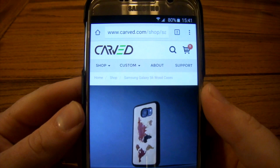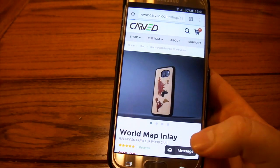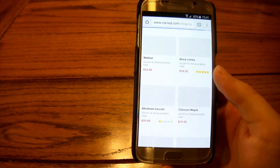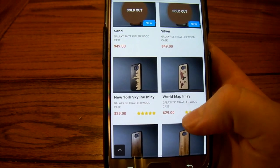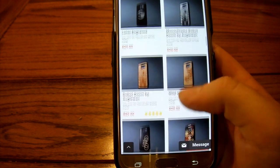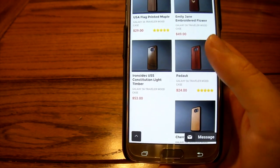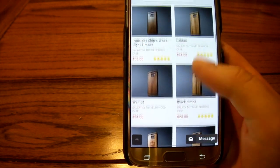Let's head over to the website to find out a little bit about this. If you go to Carved.com, you'll see they have all sorts of cases for iPhone and a lot of the major Android products. They've got some really good-looking stuff for the S6 and other devices — lots of really beautiful-looking cases with all sorts of options. Head over to Carved.com and check them all out for yourself.